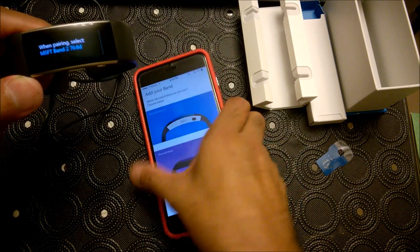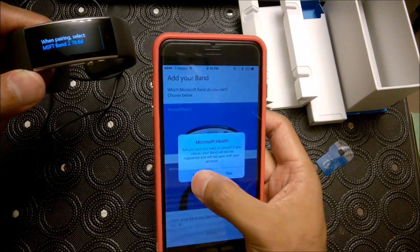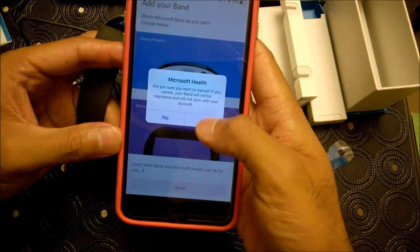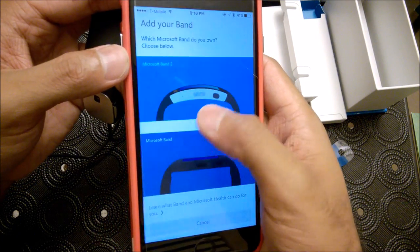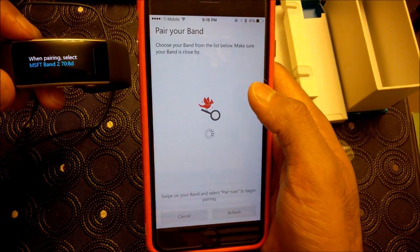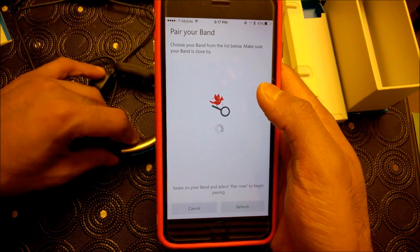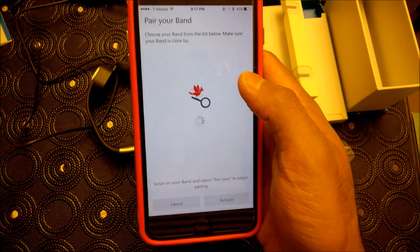Let's go to add a band. Basically, what I'm doing here is opening up your Microsoft Health account. From there on the right-hand side of the menu, you would scroll down to add a band, and then we're going to select Microsoft Band 2. I've already paired this by Bluetooth so it should just work.